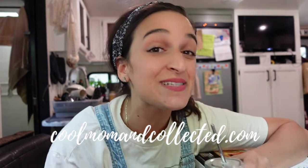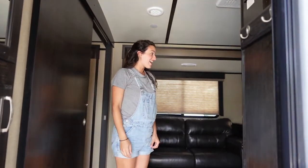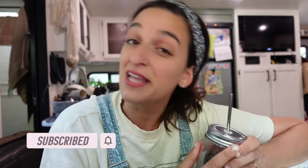Hello friends, it's Laura from Cool Mom and Collected. I am a mom of four and I live with my husband and children in a travel trailer while we search for our forever home and learn to be self-sustainable along the way. I am so happy that you guys are here. I have a new goal coming up — it's actually the first goal I've shared with you guys — and that is to reach 1,000 subscribers by the end of the year. So if you enjoy this video or just like my channel, I would love if you shared it with a friend.